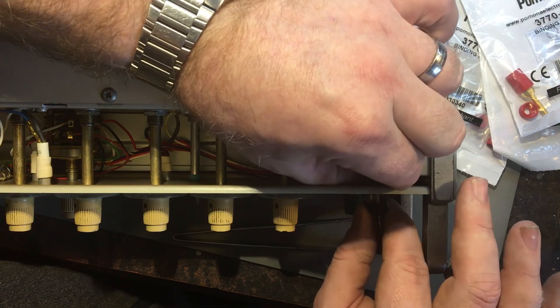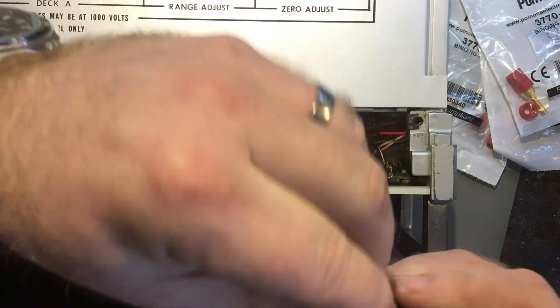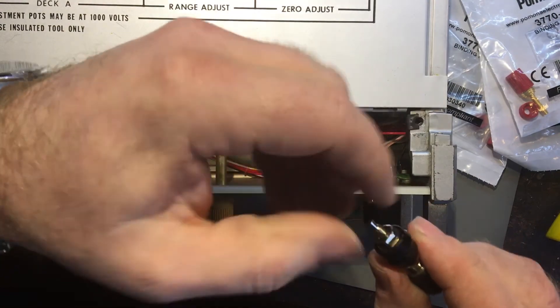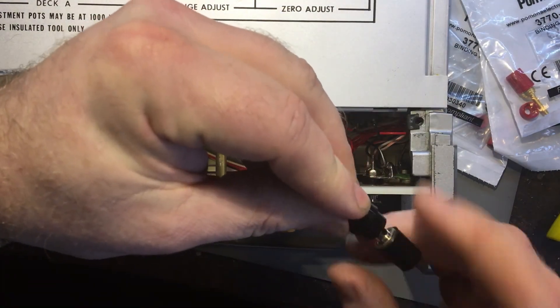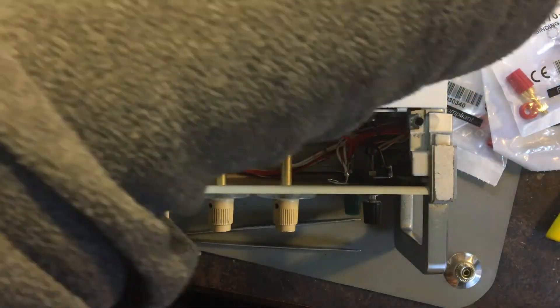I'm just going to pull these out - I'm still taking the other ones out at the moment. I just want to prove I'm actually doing it, you know, people probably think I didn't bother. Anyway, here you go, it's proof I'm taking the old binding posts out, which I'll use on something else - not a complete waste.